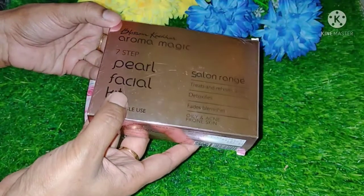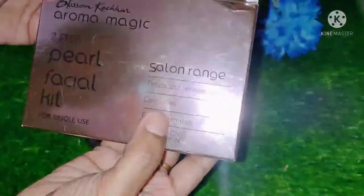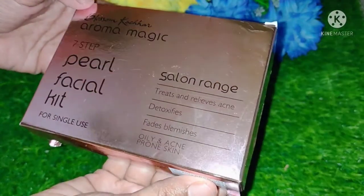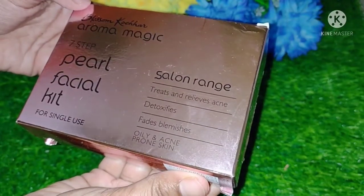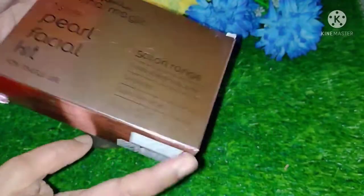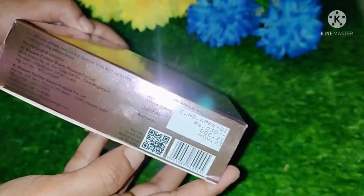Hey guys, welcome back to Mariam Ka Magic. Today I am going to share with you the Blossom Kochhar Aroma Magic Pearl Facial Kit review. This is for single-time use and is a salon range. They have claimed that it will treat acne, relieve and detoxify, and if there are blemishes, it will fade and remove them. It is good for oily and acne-prone skin.